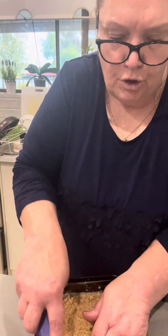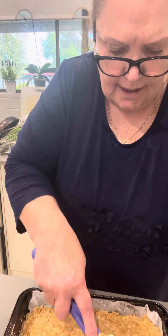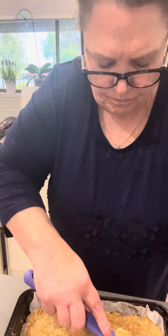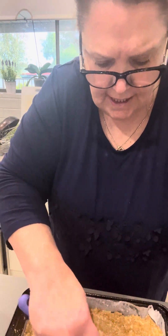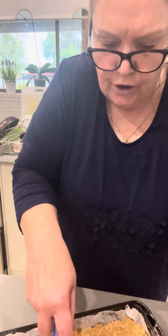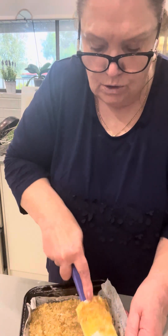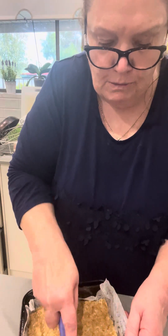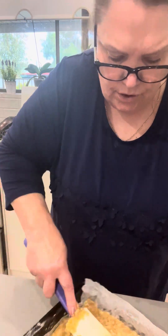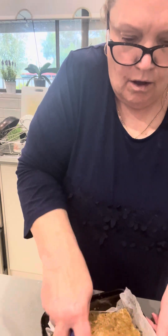I've done the sugar syrup and the gelatine and I'm waiting for that to cool — that's why I've done it beforehand. This base goes in the oven for 15 minutes, and while that's baking I'll show you what I've done with the marshmallow. At the end, once the base is cooked and cooled down, you put the marshmallow on top, let it set, then cut it up and it's ready to serve. You've really got to press the base down well.